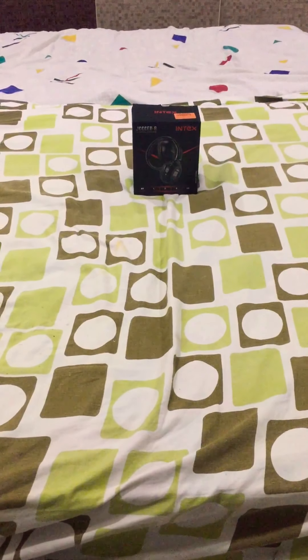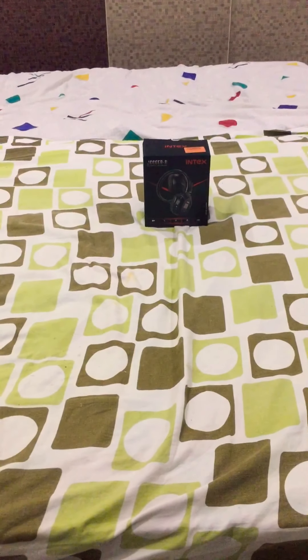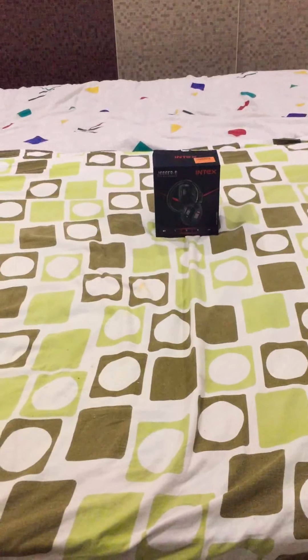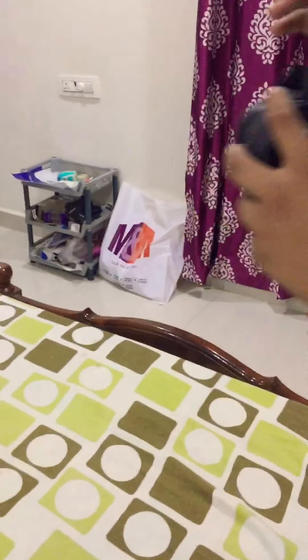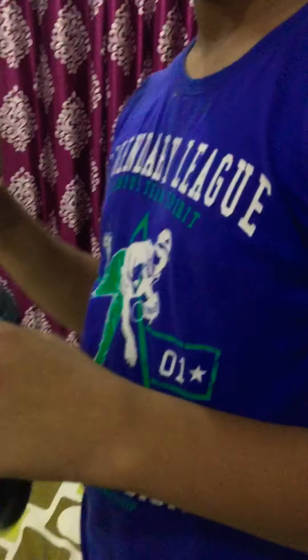Hello guys, this is our new video. Today we're going to unbox Jugger B Intex headphones, so let's open it and check it out. Oh, there are actually cool headphones! Let's check the box.